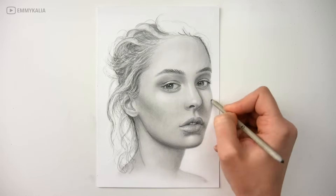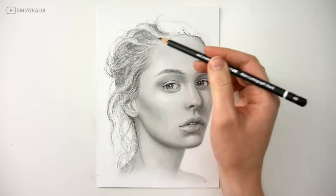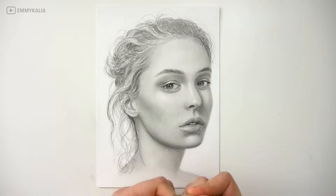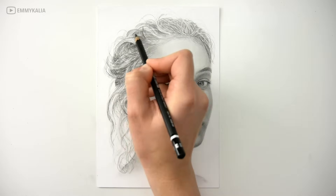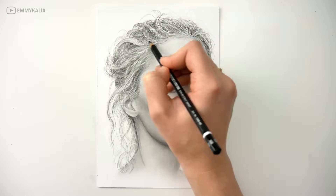Now I went back to the face to darken the shadows some more. When I started drawing the hair, the value on the right side of the face didn't seem dark enough, so I just added another layer to darken it a bit. Then I draw the rest of the hair and the portrait is finished.